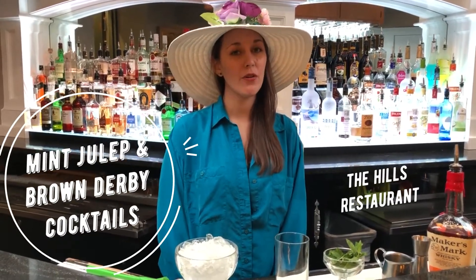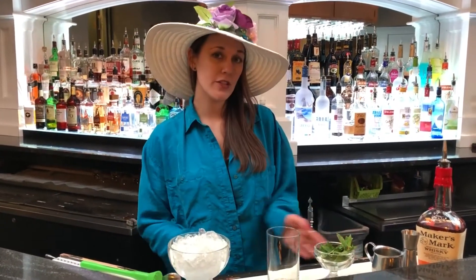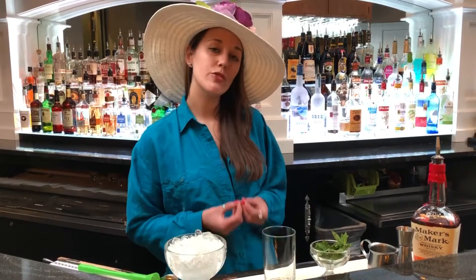Hi, my name is Dani. I'm the bartender over here at The Hills. Today we're going to make two drinks. First we're going to start with a mint julep and then we'll do a brown derby.